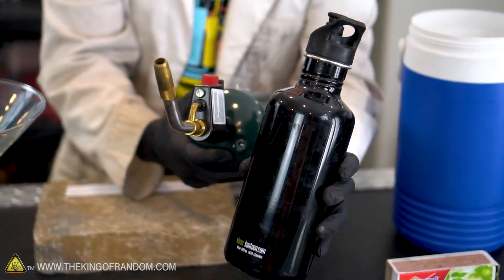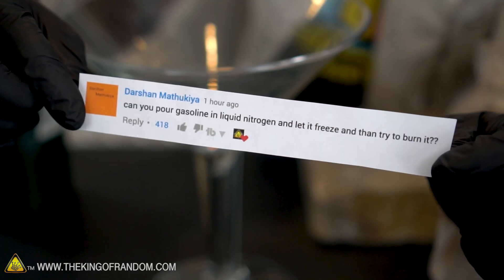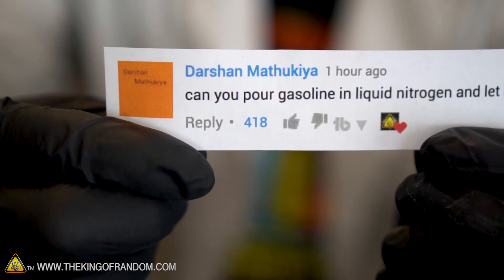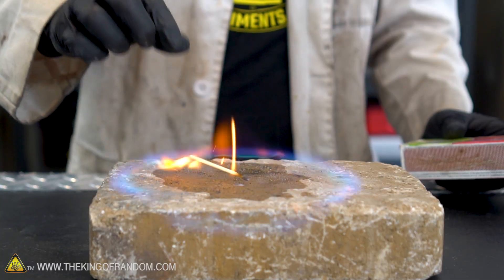What's up guys? We're back in the lab today with a water bottle, a blowtorch, a box of matches, and an oversized martini glass. Darshan Mathukia wants to know what would happen if we tried freezing gasoline then lighting it on fire. Freezing gasoline in liquid nitrogen is one of my highest requested videos right now, and this comment got over 418 likes in one hour. Will frozen gasoline burn? That's the question we're here to answer today.